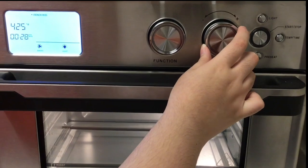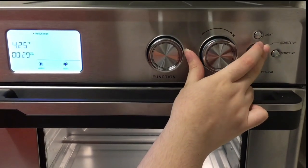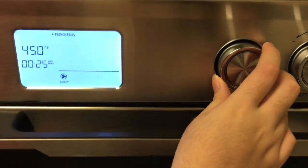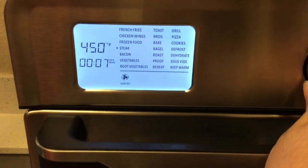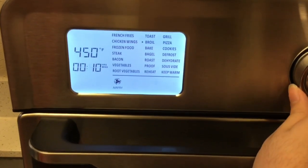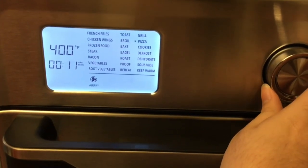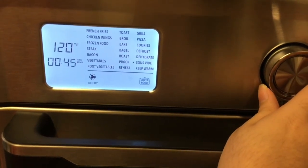To switch between time and temperature, just re-click the time and temperature button and use the same knob. For the 21 preset functions, you use the first knob to switch through: french fries, chicken wings, frozen food, steak, bacon, vegetables, root vegetables, toast, boil, bake, bagel, roast, proof, reheat, grill, pizza, cookies, defrost, dehydrate, sauté, and keep warm.